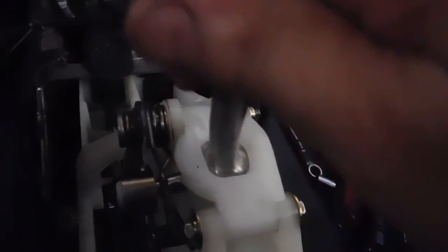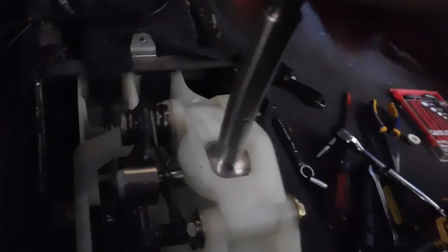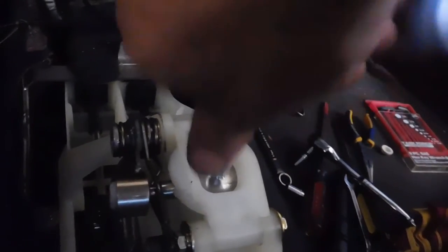It's assembled. Everything is connected underneath — it's in, springs are in, everything. Let me see how it shifts: first gear, second, third, fourth, fifth, and reverse. All the gears look good, working good. I put some white grease on those little plastic pieces — I think it's a good idea.